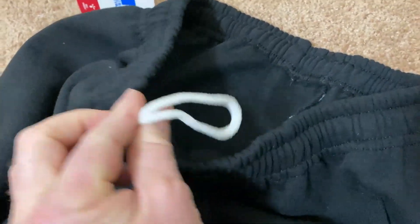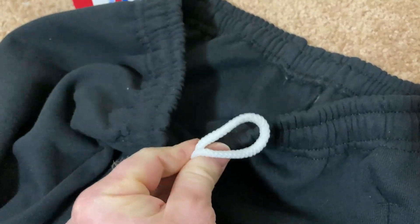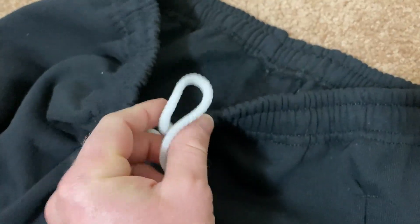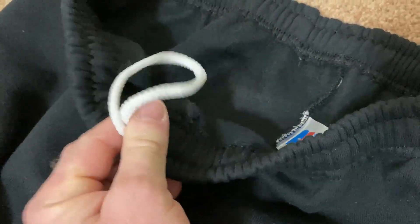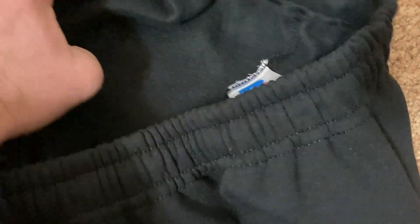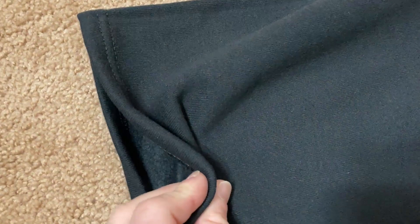These sweatpants have a drawstring cord, and you can do all kinds of things with it. You can tie it and tighten it, or another option is to cut it and create knots so that it doesn't slip in. I usually just leave it, and for the most part I don't have to tie it — but you can tie it with a single loop. Again, these are Russell Athletic, a good brand with very nice pockets.